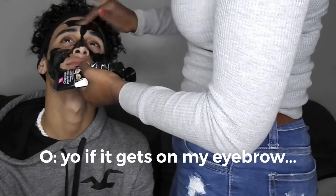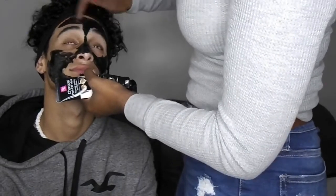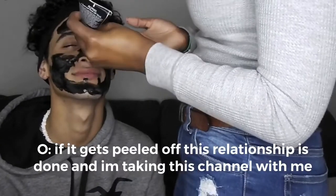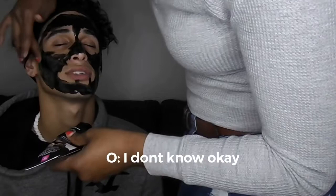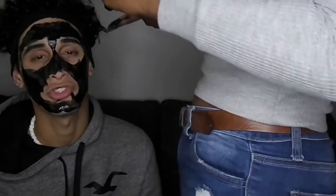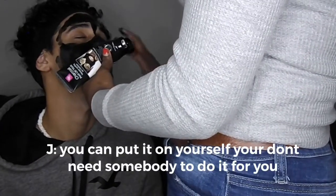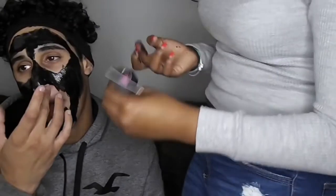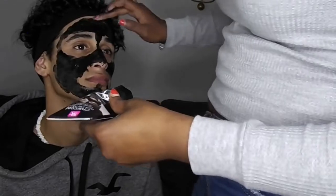Try not to get my eyebrows — I drew them on. You keep moving and making expressions. Step one: clean your face. Step two: put it on your face with clean hands — make sure your hands are clean. You can put it on with a brush, whatever is clean. I'm putting on more than what is needed because you said you wanted a thick layer just so you could see the effects. But you really don't have to put a thick layer on.